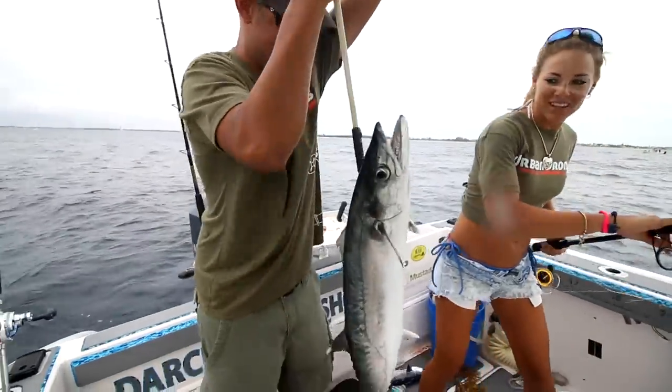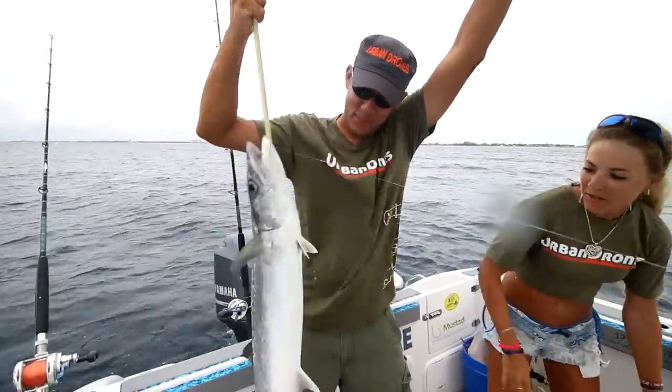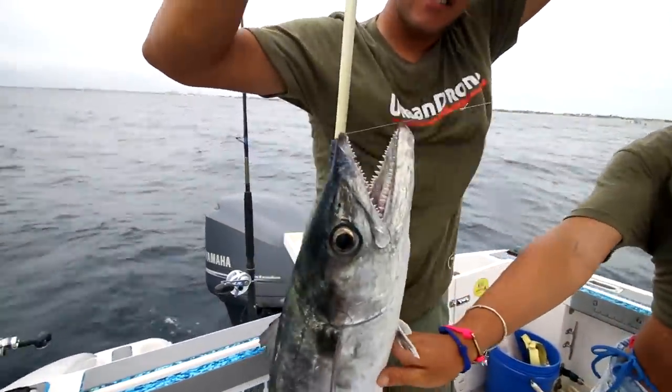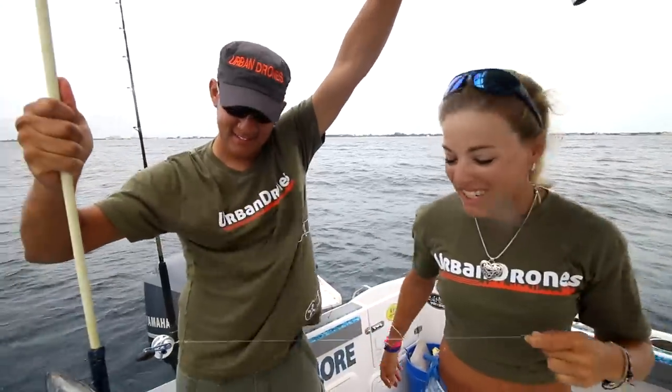This is all twisted up. We got a smoker kingfish — that's a nice fish too. Look at all those sharp teeth. Totally inhaled that live sardine. He got hooked good. So nice, we just scored.